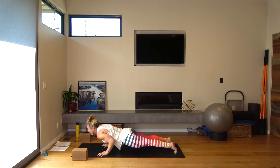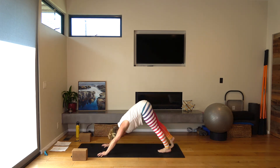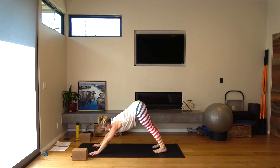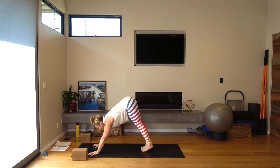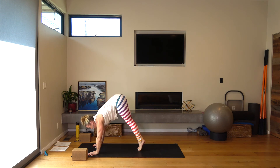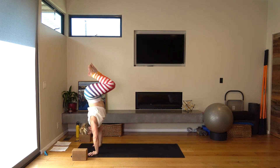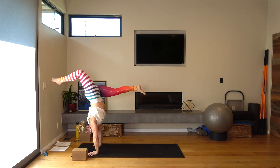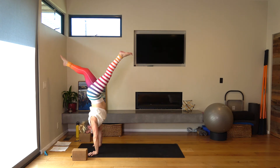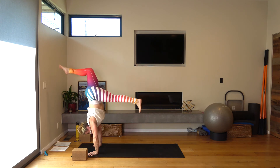Step or jump. Inhale, up dog. Exhale, downward facing dog. Breathe. Inhale. Look between your hands. Step, float, or fly to the front of your mat. If you're flying, maybe try a couple of half scorpion switches. Slowly step forward.